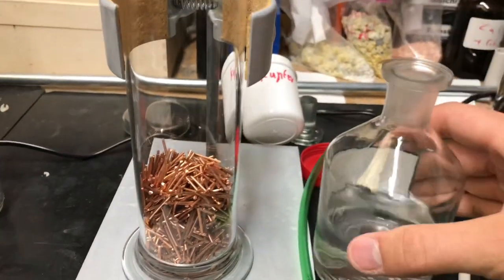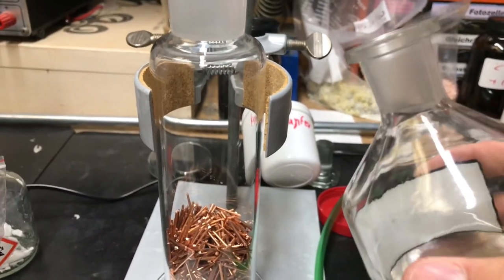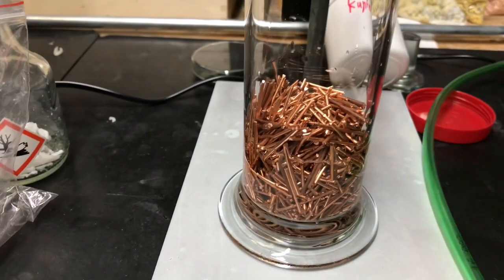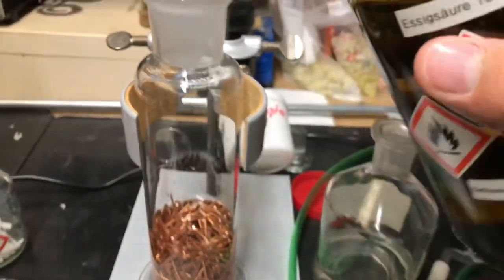First, distilled water was added and this was followed by glacial acetic acid. As mentioned, dilute acetic acid can also be used. A more or less large amount of acetic acid was added.